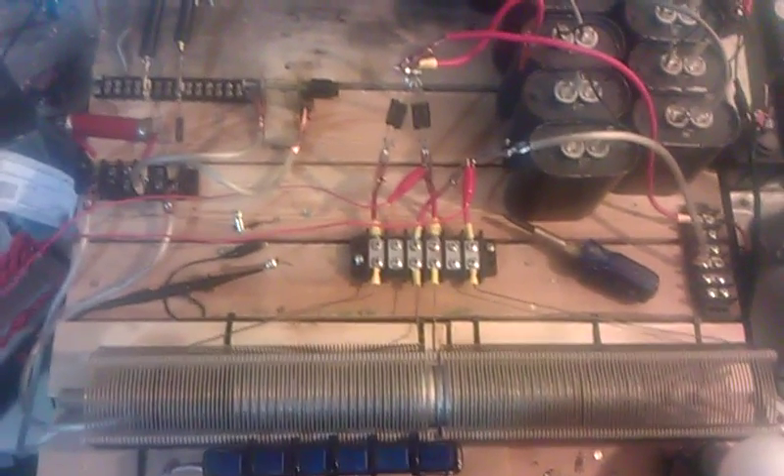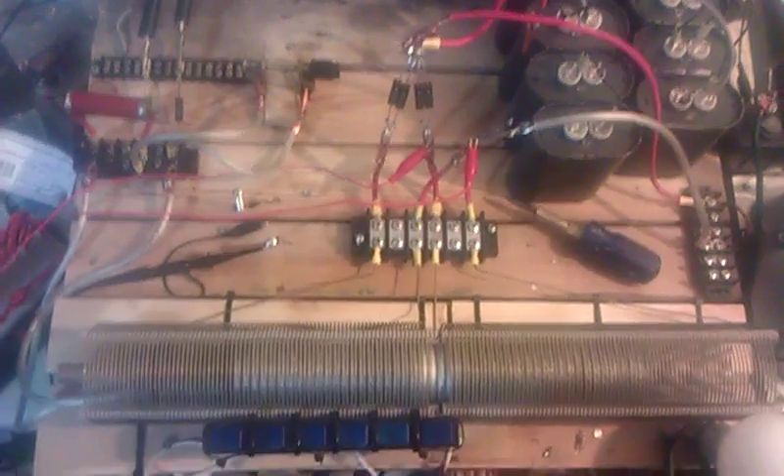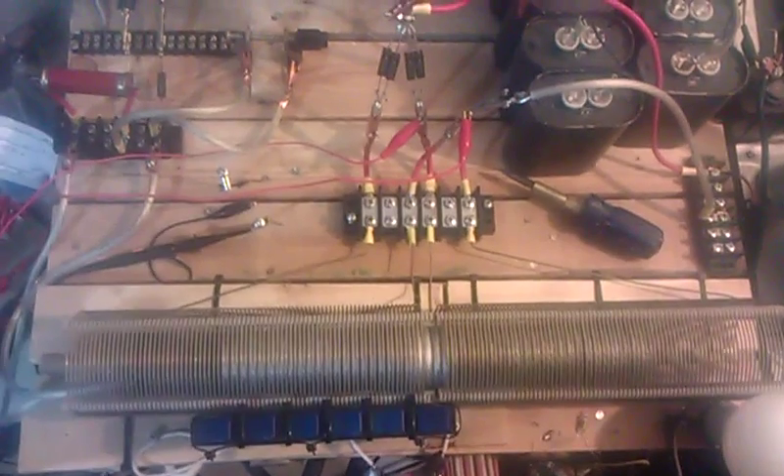Alright, hello again everyone. I think I've got something figured out. It's probably obvious to a lot of people, but the answer to the coil direction dilemma.